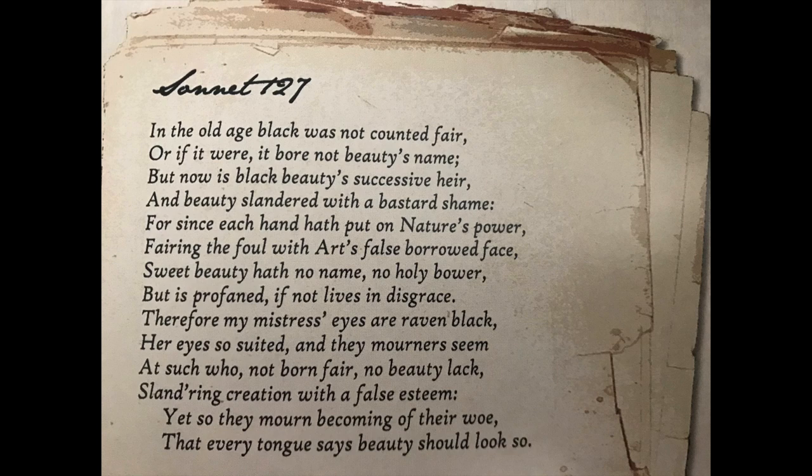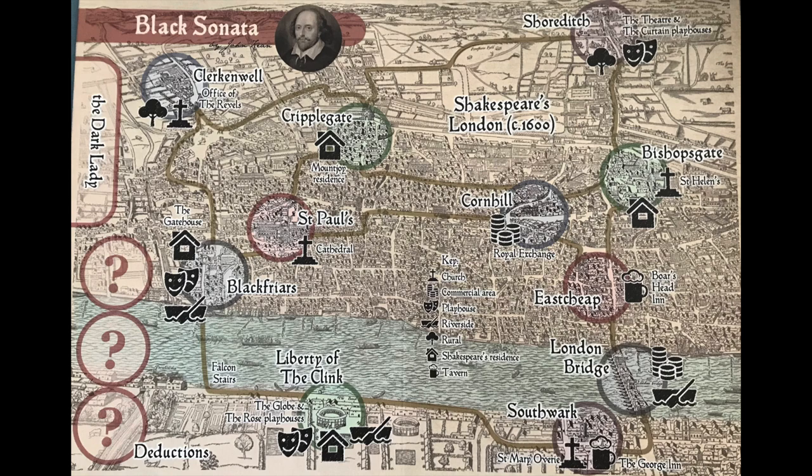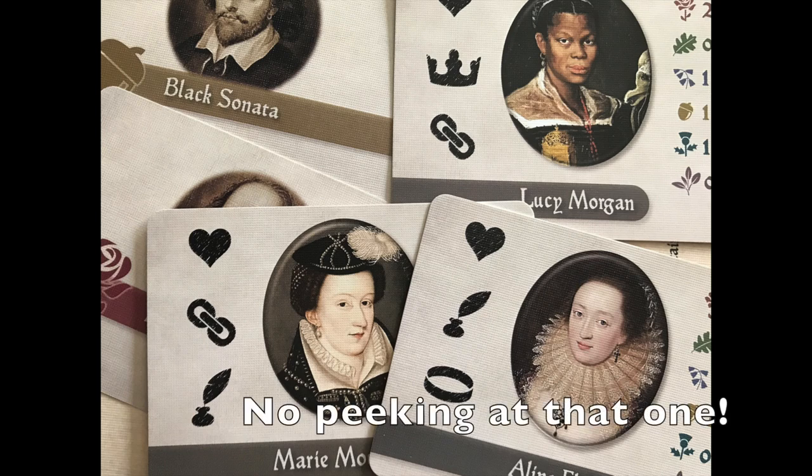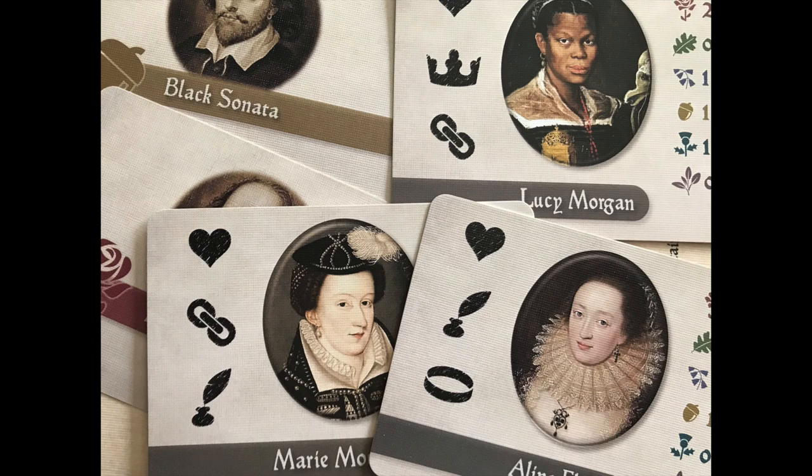This is set during Shakespearean times and your job is to find out the identity of the Dark Lady, who is a woman about whom Shakespeare wrote several sonnets but whose actual identity is unknown. You will learn the Dark Lady's identity in the game by deducing where she is in London, confronting her, and then collecting clues every time you successfully do that. Each time you play, you set aside one Dark Lady card, then use symbols on the other cards you pick up to figure out what symbols are on hers and thus identify her.